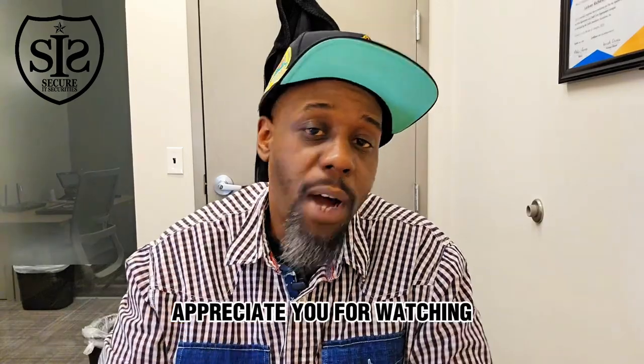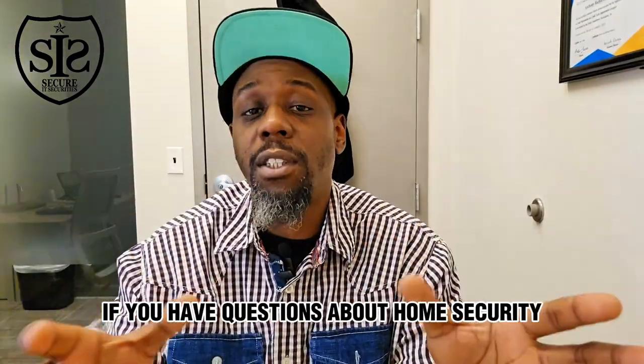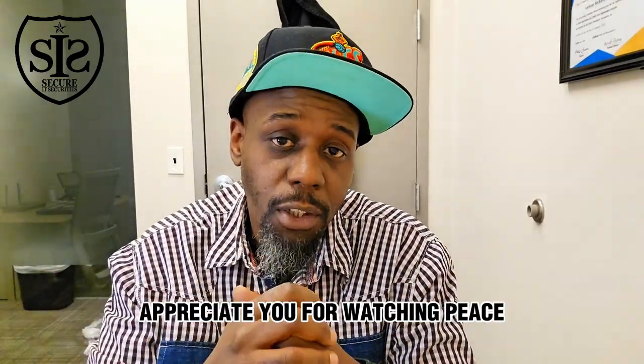I'm Anthony Richardson — appreciate you for watching. Don't forget to like, comment, and share. Let me know what you like or don't like about fire alarms. If you have questions about home security or any type of camera systems, or want me to do a review, let me know in the comments.